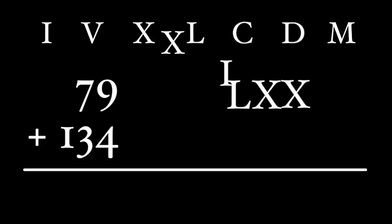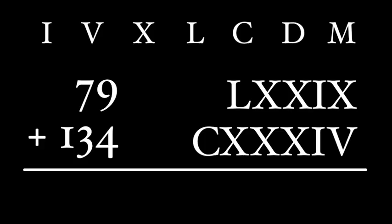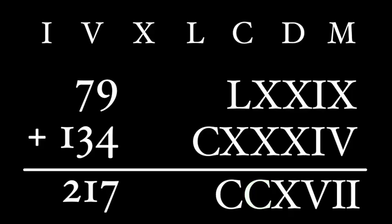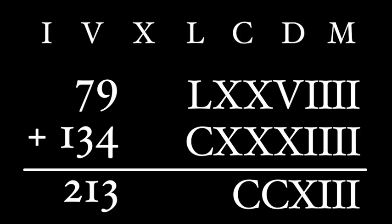But what if we represented 79 as LXXIX and 134 as CXXXIV, using the subtractive method? Let's add — put them together, rank from biggest to smallest, then combine. The five X's become an L, the two L's become a C, and we end up with CCXVIII — 217. Wait, we should get 213! Because we used IX as 9 and IV as 4, it's so much harder to get the right answer. We'd have to replace IX with VIII and IV with IIII, and then we're back to our original method. That's a great reason why the Romans didn't use IV as 4 and so on — it's just not practical.